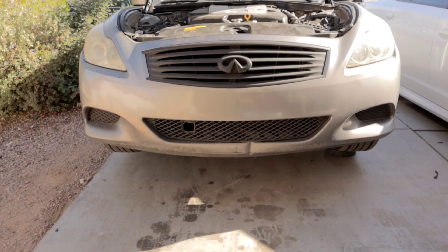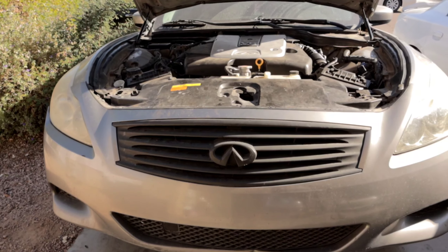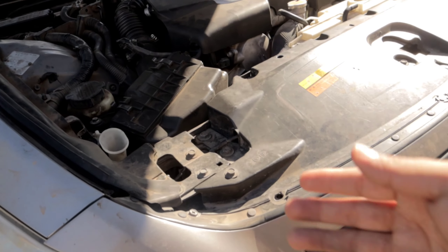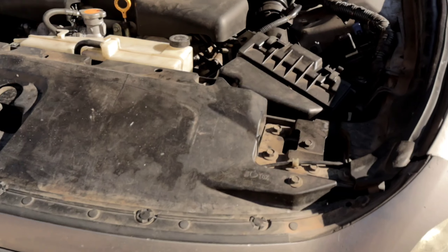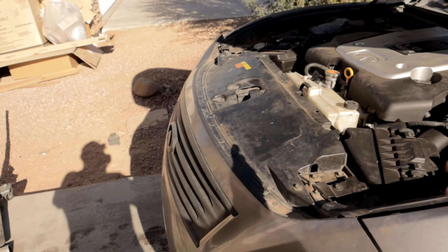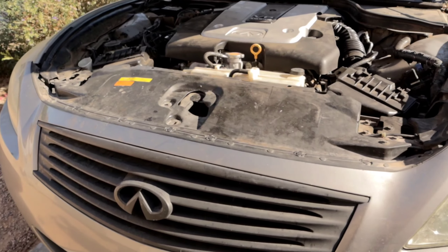I did already jack up the vehicle so what I'm gonna do is just remove the whole front end — the bumper and the headlights. I'm not gonna be as detailed because it's just a few fasteners in the way and clips. If you guys are gonna attempt to do this you should know how to remove that. So we're just gonna time-lapse all this and basically remove everything out of the way.